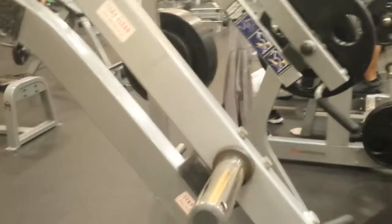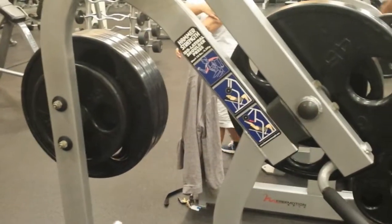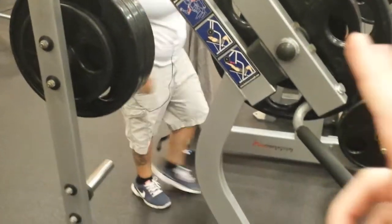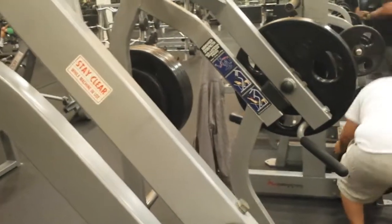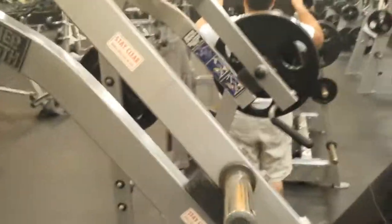Alright, so another video here. This machine is what Hammerstrink likes to call the isolateral shoulder press. I think this is silly — they try to say it's isolated, so it's isolateral, but I've ranted about that before. It doesn't really make sense if you break down the word, because iso means same, so it just means same-side shoulder press. Anyway, that's not the point of this video.